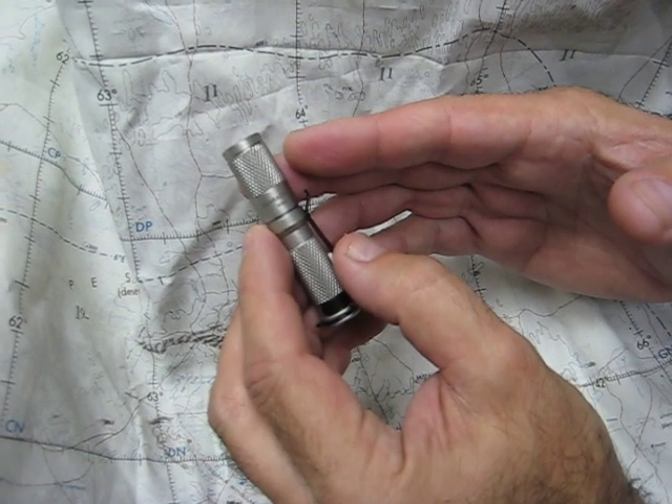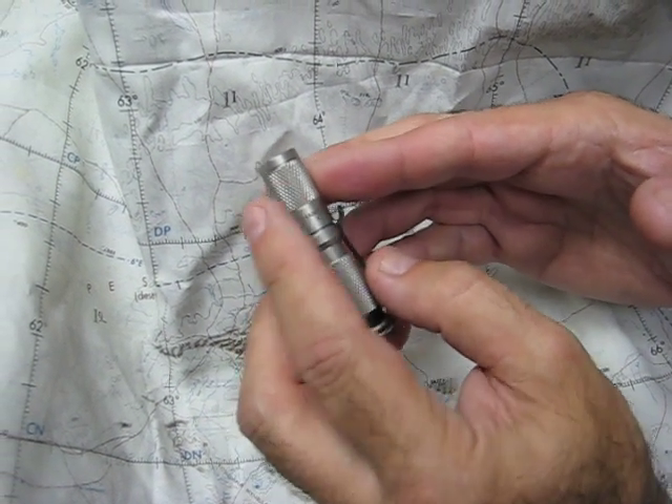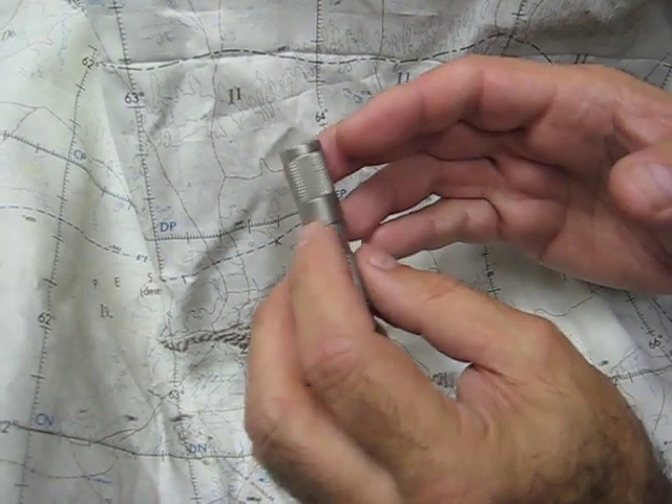This is the 300 series stainless steel version. It has no finish on it — it is natural finish with just bead blasted.